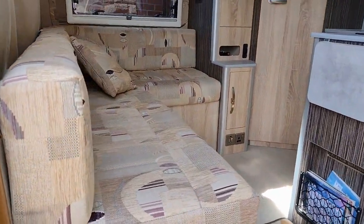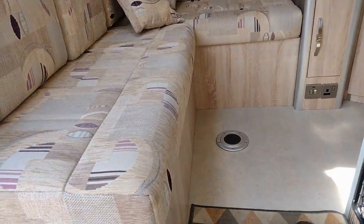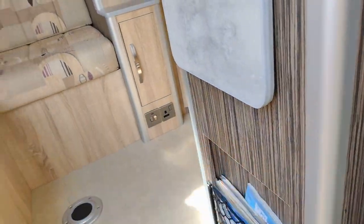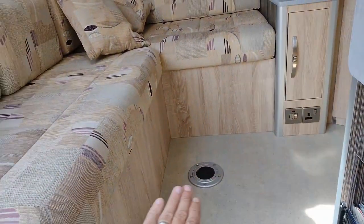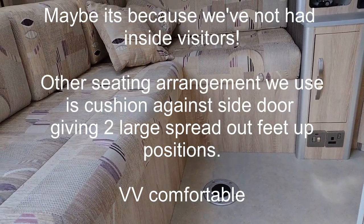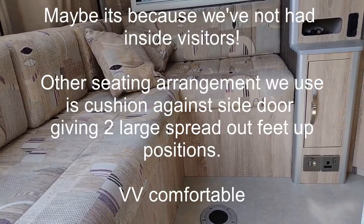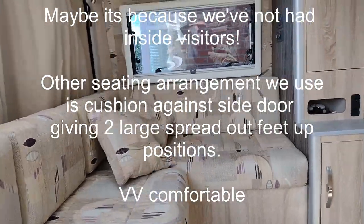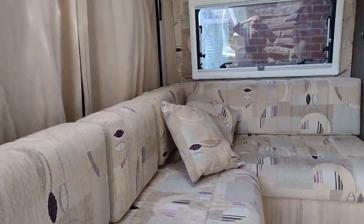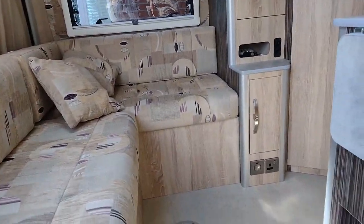When we built the van I spent ages designing the lounge so we could have a U-shaped layout - a panel that comes across here and fits in there, used for the bed, and we put a cushion on to make a U-shaped lounge. We've used that precisely once just to make sure it worked. What we've found is we basically sit on that cushion there, take these back ones off, and we can both get our feet up on the side, which is a little bit odd.